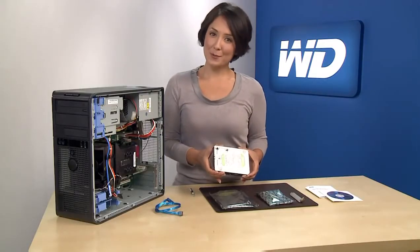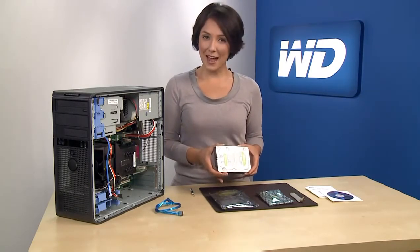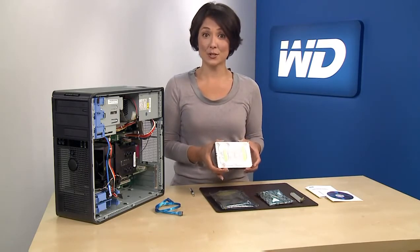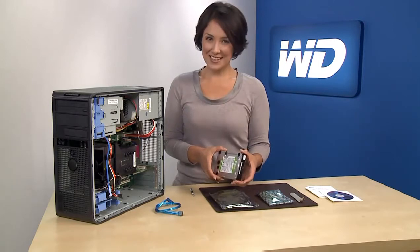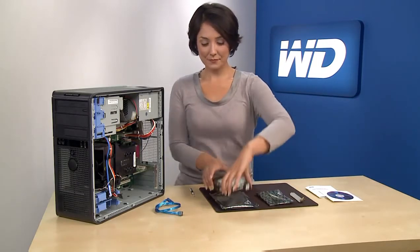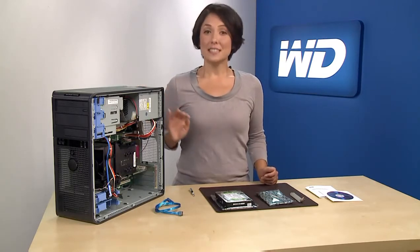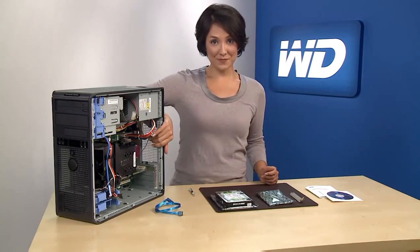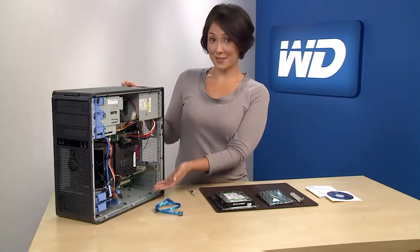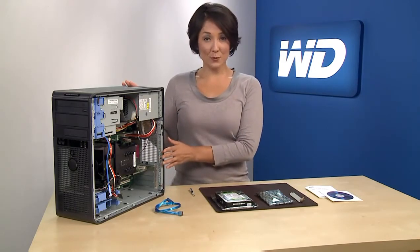There are many options for installing a drive. For the purpose of this instructional scenario, we will walk through the simple task of adding a secondary storage drive. Now that the drive is safely unpacked, let's begin the installation process. Turn off your system and unplug it. Discharge static electricity by touching the metal chassis of the computer. Remove the computer's outside cover.